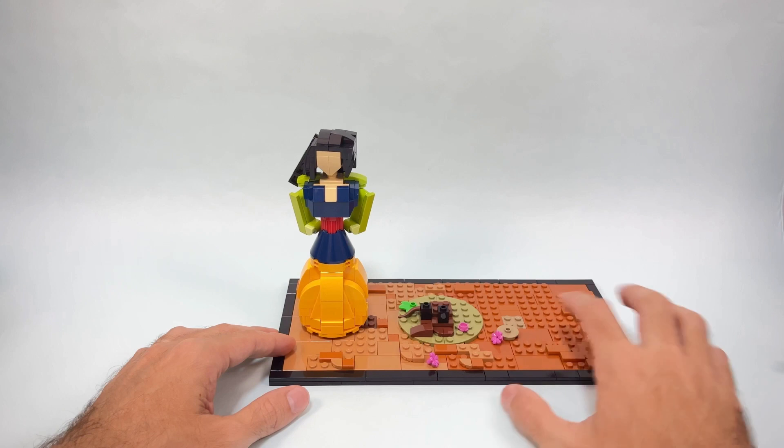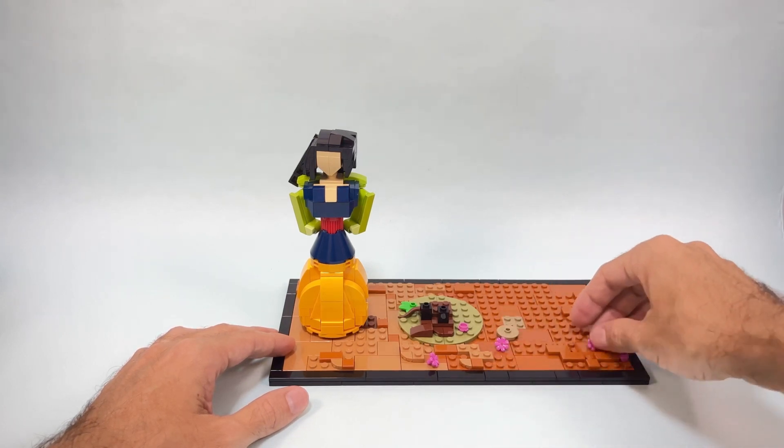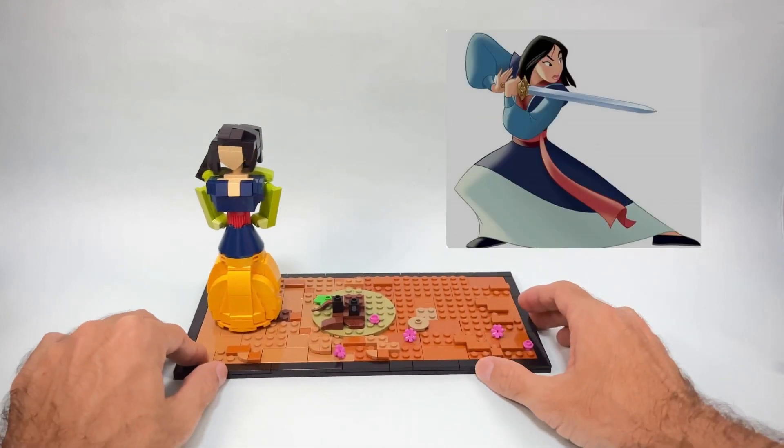Now for the other side we are moving to the Mulan who became a fighter — the very cool one towards the end of the movie.